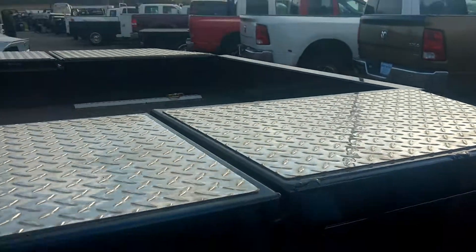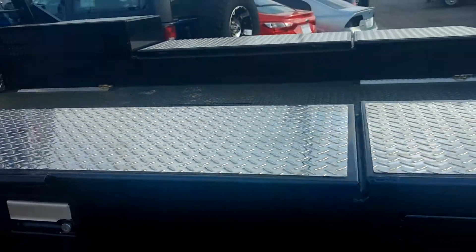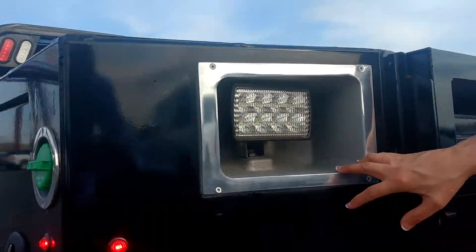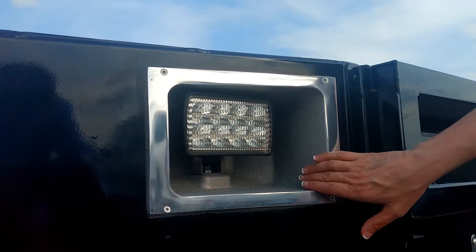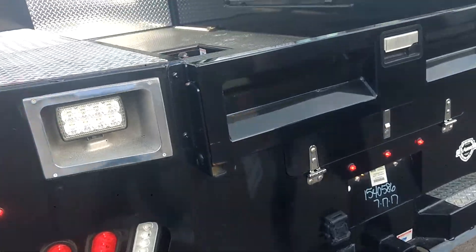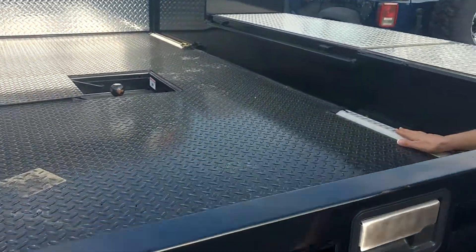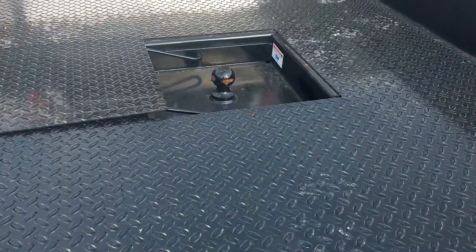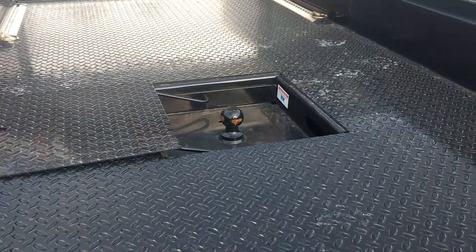With the locking tool kit. You can see back here you've got your work lights, which are a standard feature. The Deluxe package gives you this nice aluminum trim plating. This has got the optional D-rings in it, and you've got your 30,000 pound B&W trailer-rated gooseneck hitch.